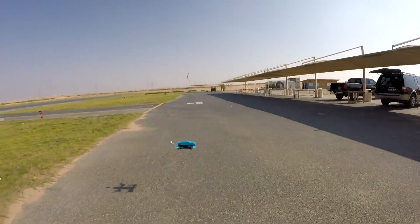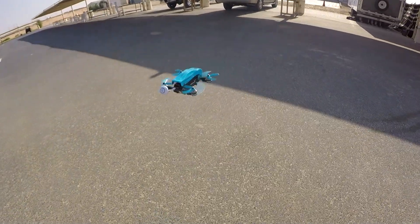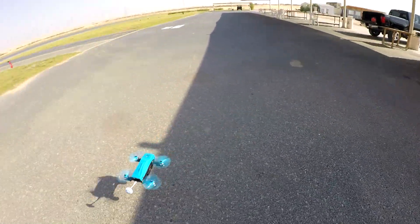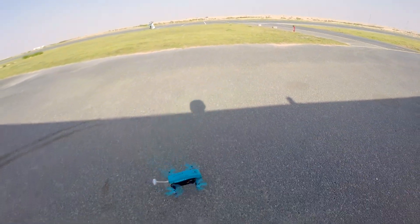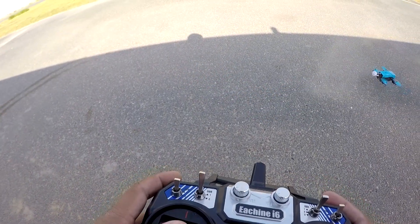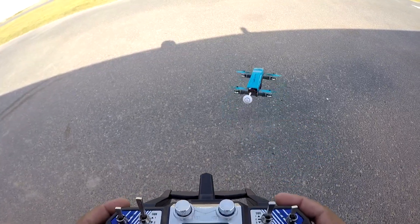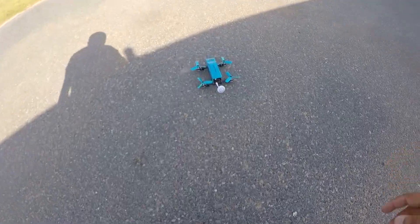One or two propellers on the front are not balanced — as soon as I shoot forward they make a lot of vibration noise, probably a balancing issue. All right, the battery is completely gone.